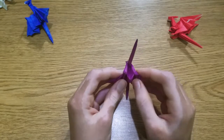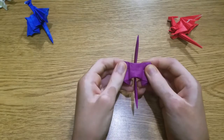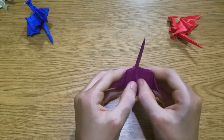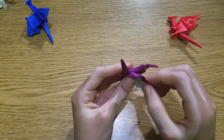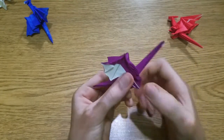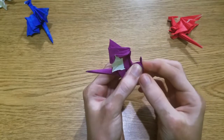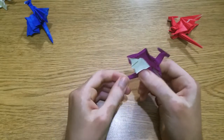Then here, fold this and pull up here to make a squash fold, and fold it in. Then we can shape the wings again. The head is very simple — just two reverse folds, like the standard easy dragon head. One and two. I haven't really come up with any variations for the head, but feel free to make your own.